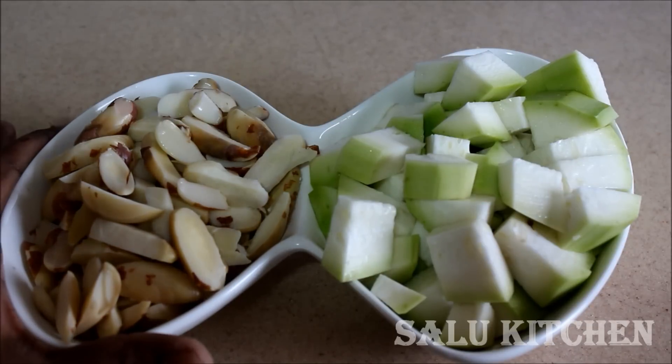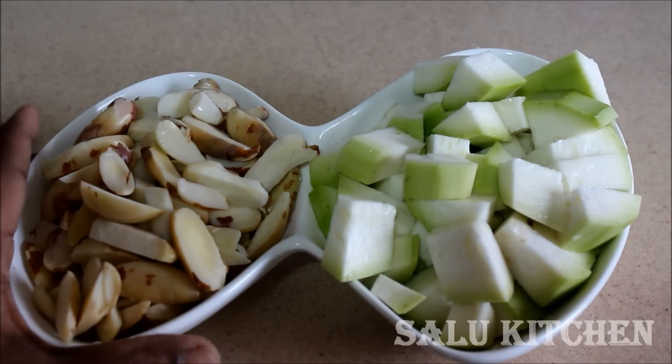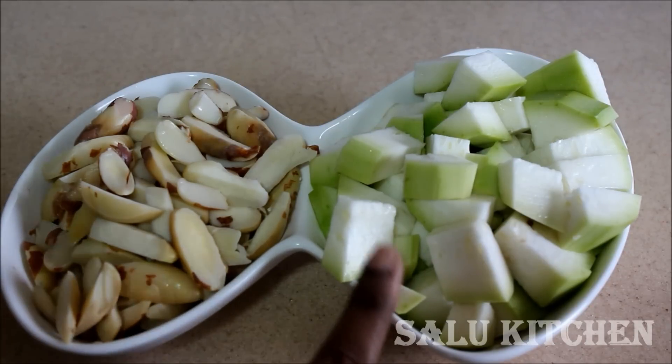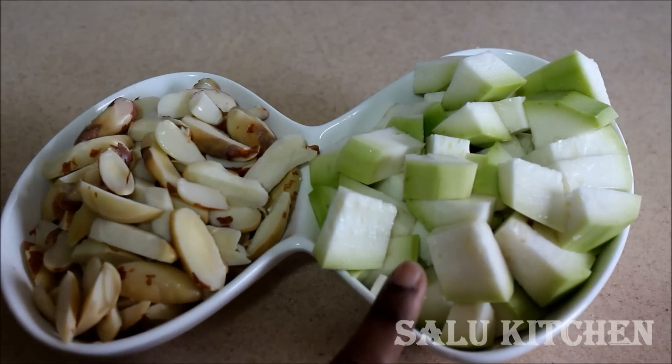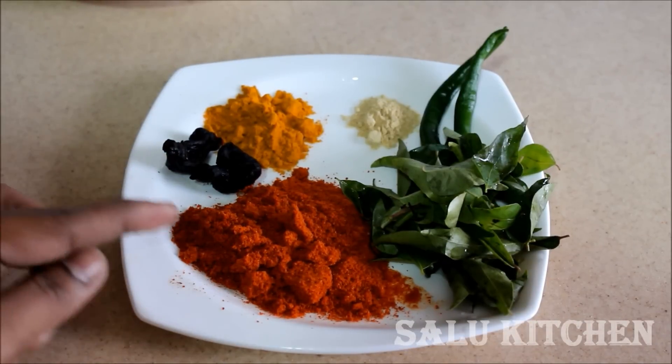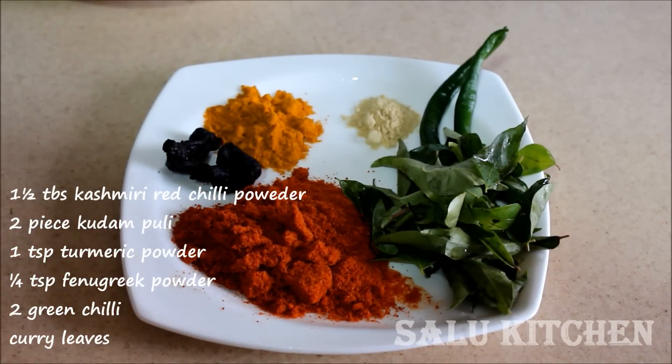I will remove the skin from the white pumpkin. I will add 1 cup. Add 1 tablespoon of Kashmiri red chili powder.